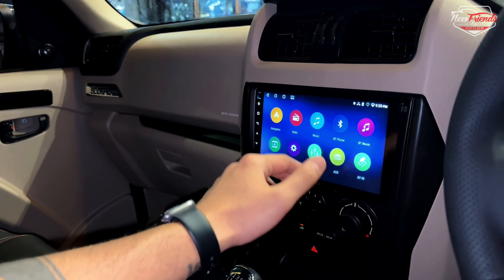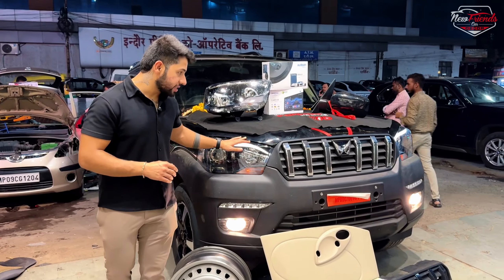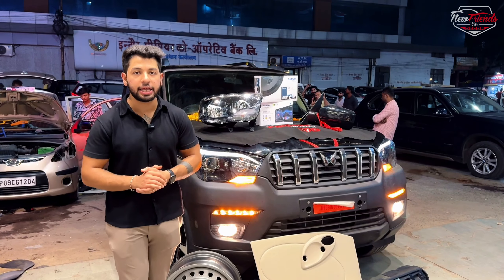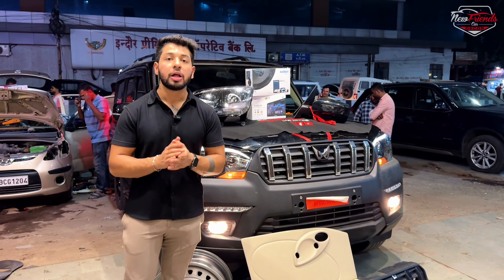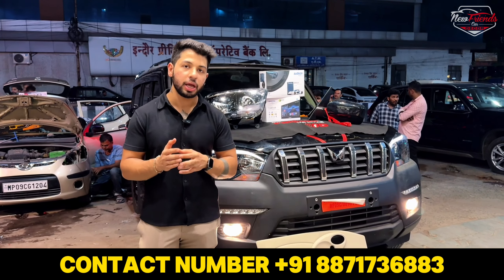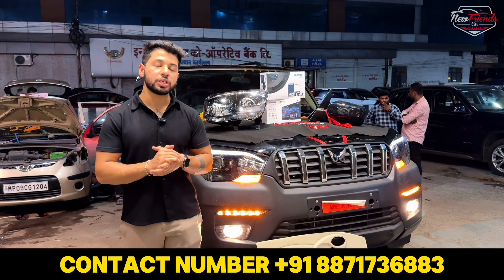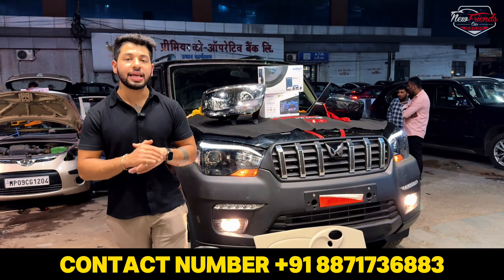This is the complete model — we have converted a base model into a top model look. If you have a base model, you can get these upgrades done as well. You can contact us on the number below. If you liked the video, please like and share, and we will see you in the next video.